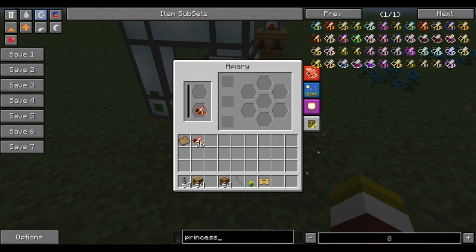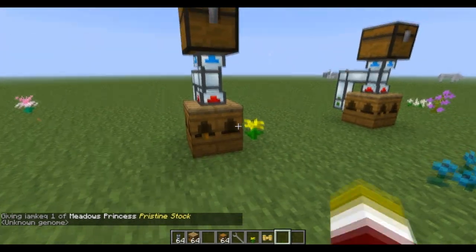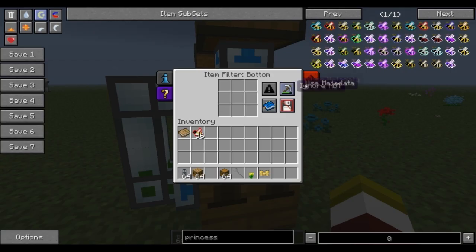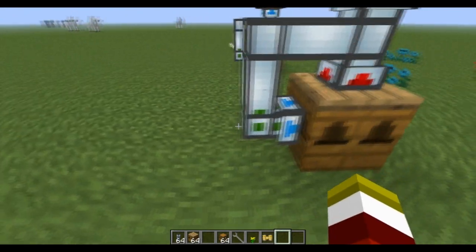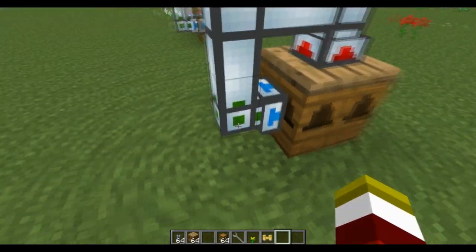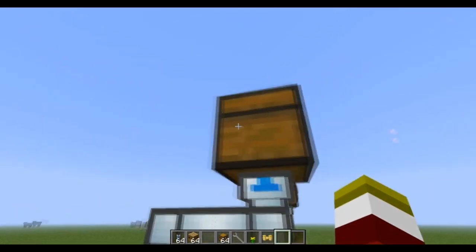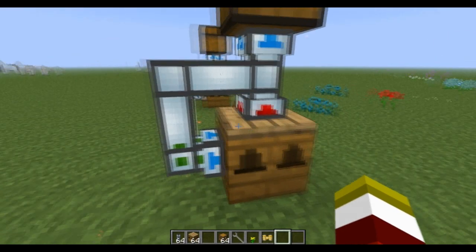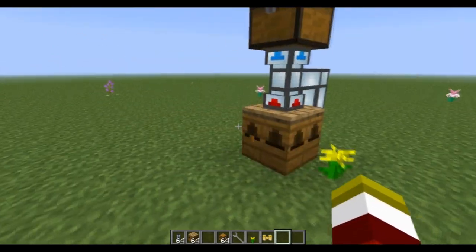Put your bees in there and grab a meadows princess. Make sure there's a flower right next to it. Now what is going to happen here is once the bee breaks, this is going to automatically — because we turned it to ignore redstone signal — pull out the bee. By changing the item duct to green, it makes this minus 10,000 blocks, so when the item comes into the tube it goes where the shortest path is. The shortest path is back into the apiary if the apiary has open slots for a drone or a princess; it'll fill those slots. Combs can't go into the apiary, so they go to the next available inventory, which is this chest.